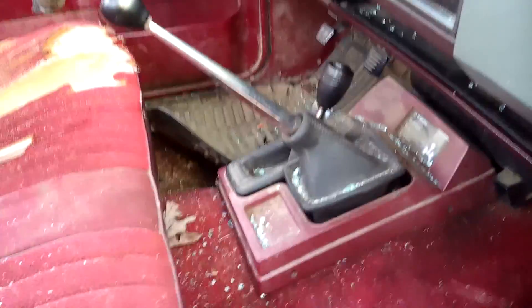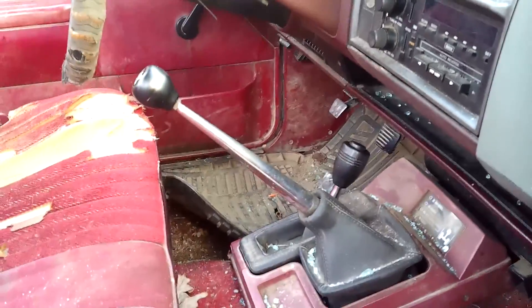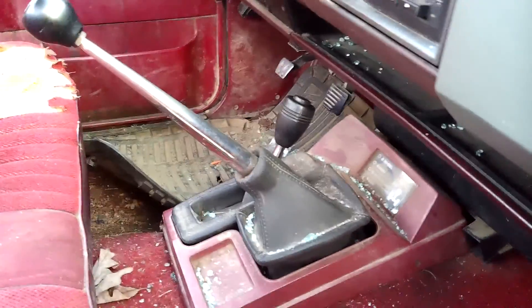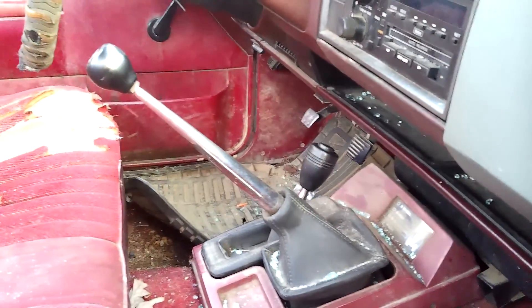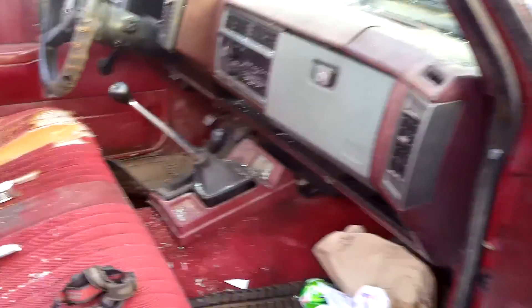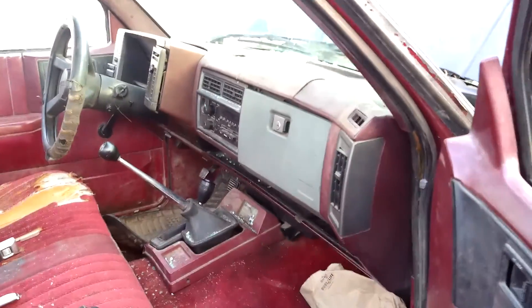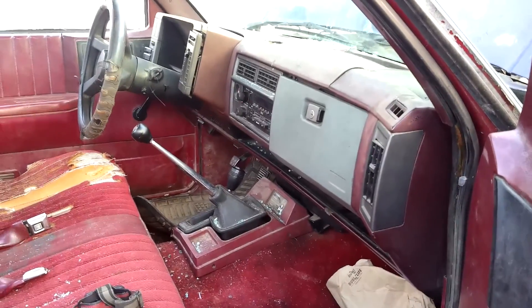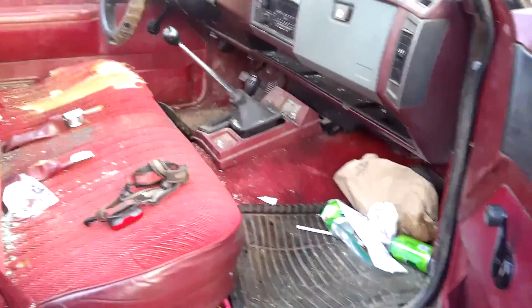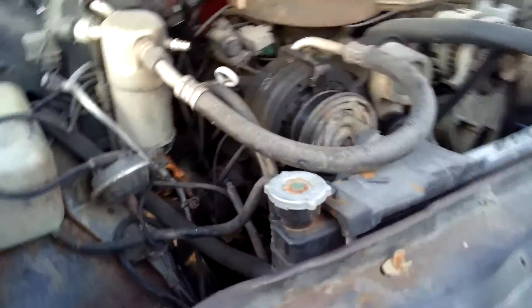That right there is the main reason why I bought this — I wanted the five-speed. I have been looking for two years for a five-speed, and I finally found one. I'm just hoping and praying that everything works out because I don't want to run into too many hiccups.